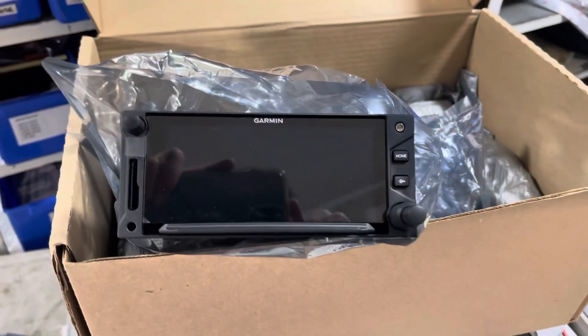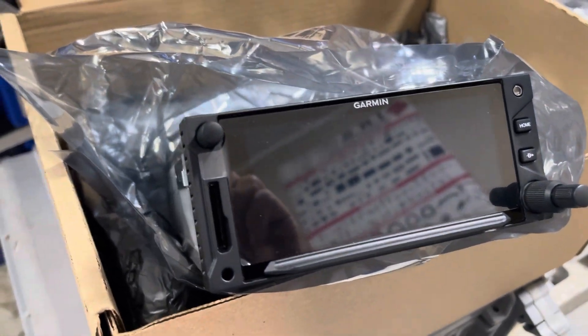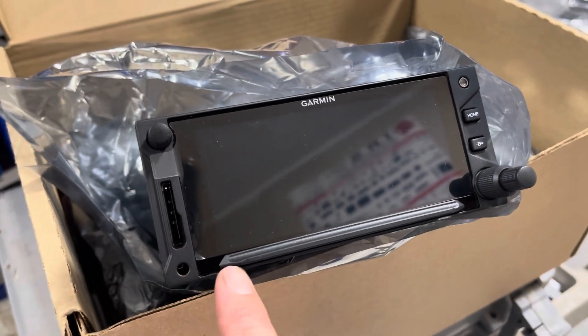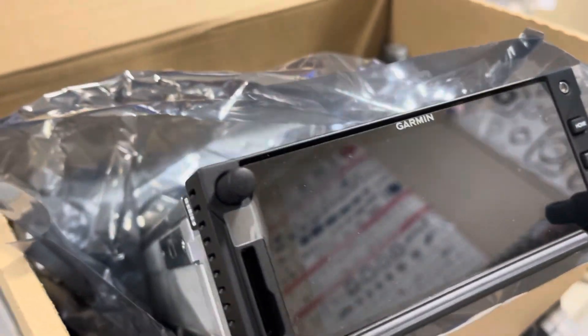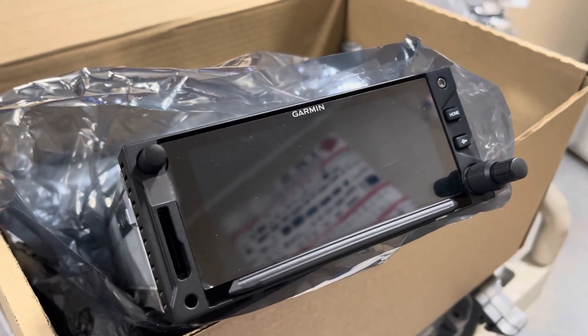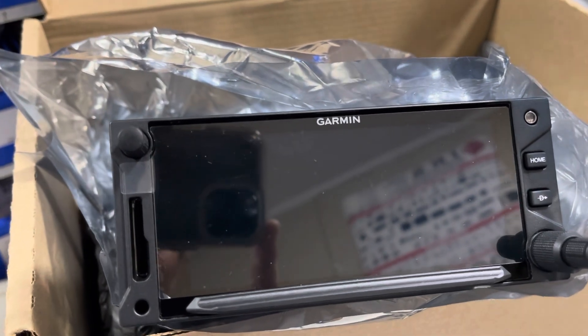I'm actually too scared to open it. Very, very excited. I got brave and pulled it out - have a look at that. Very shiny. That's where the data card goes, or the Wi-Fi card if you have the Connext card. And obviously it's got a plastic screen protector on it. It's going to make quite a change to the 1980 172.